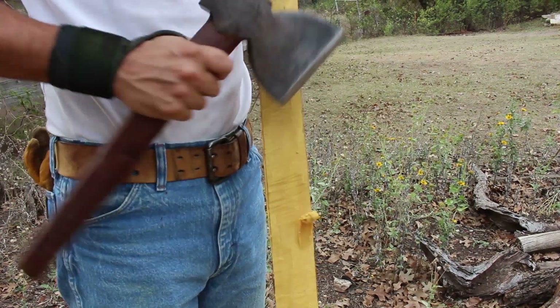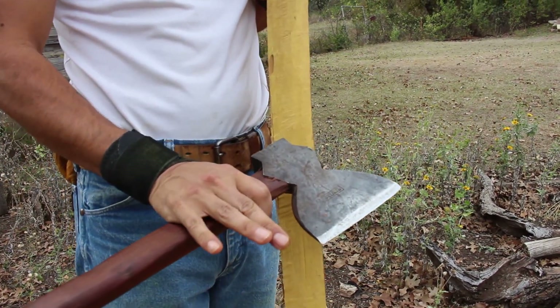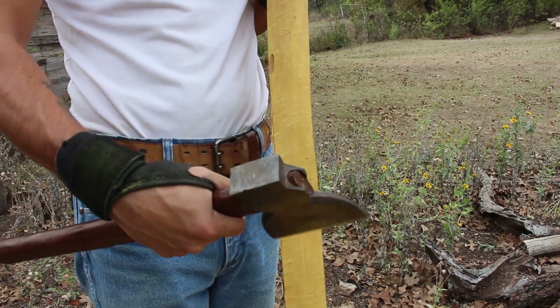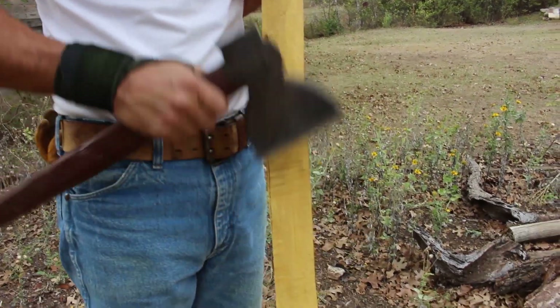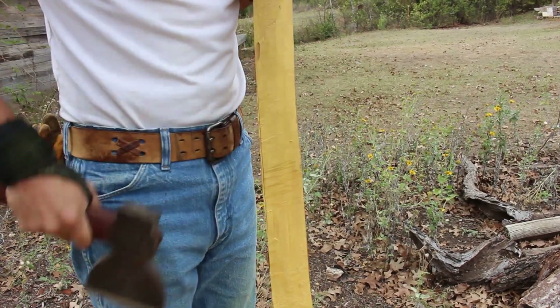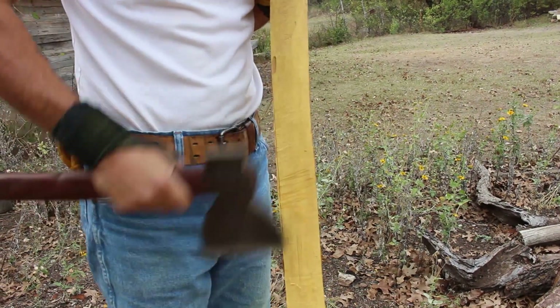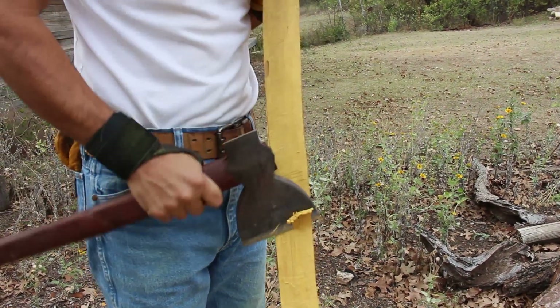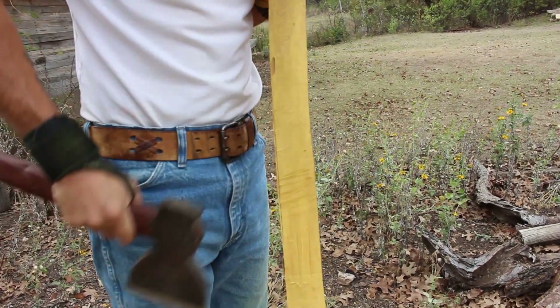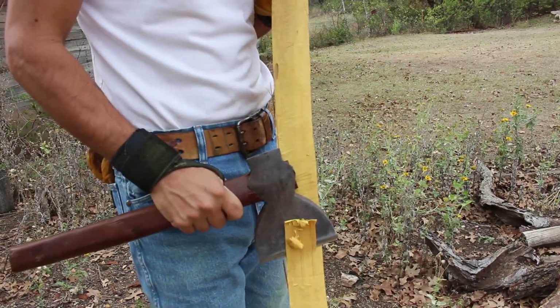I'm searching for the grain here, and as you'll notice, I'm choking up on the handle of the axe — that gives you more control and more finesse as you're hunting for that grain. You do not want to cut into it too deep, or it will scar the back of your bow. It won't really hurt the performance of the bow, but it'll hurt my feelings because I'm kind of a perfectionist.